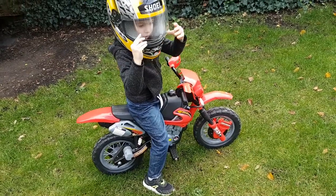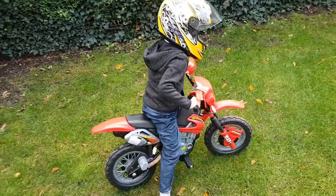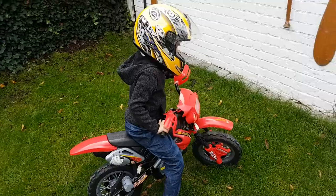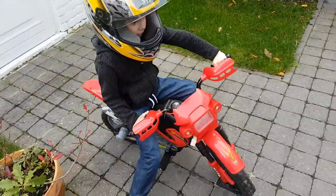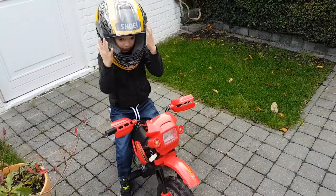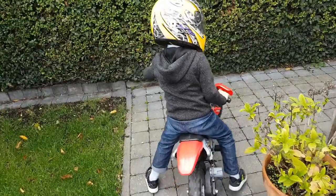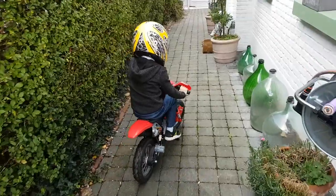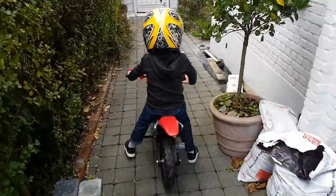Does it have power? Battery? Does it work? Oh no, it has no battery. Probably didn't have enough power there — let's go that way, we're going to find Tom Tom. Do you have some chocolate? You have a chocolate mustache — did you have some chocolate?